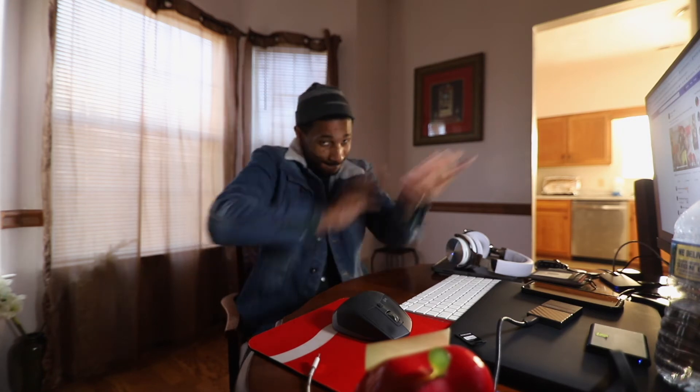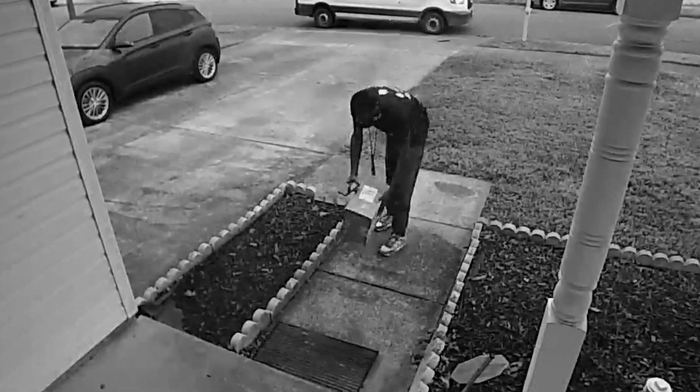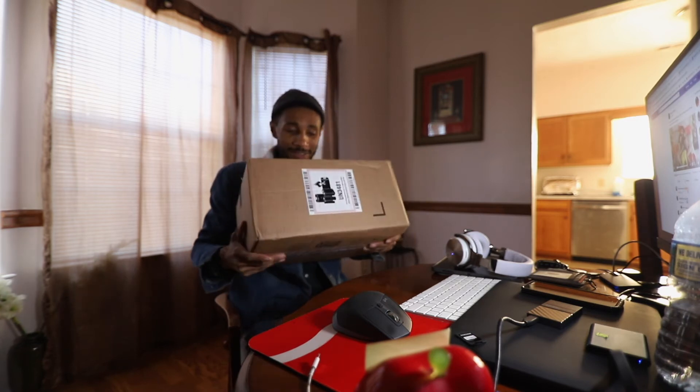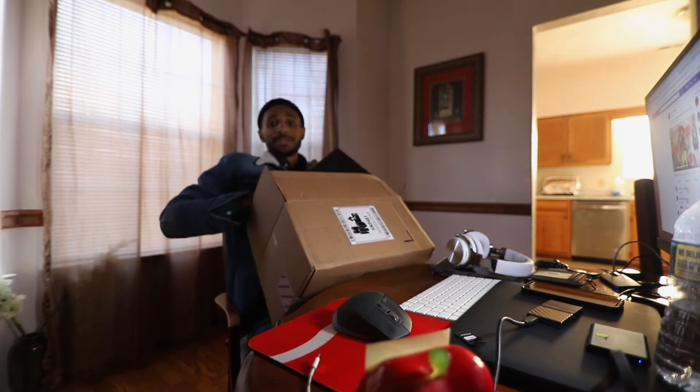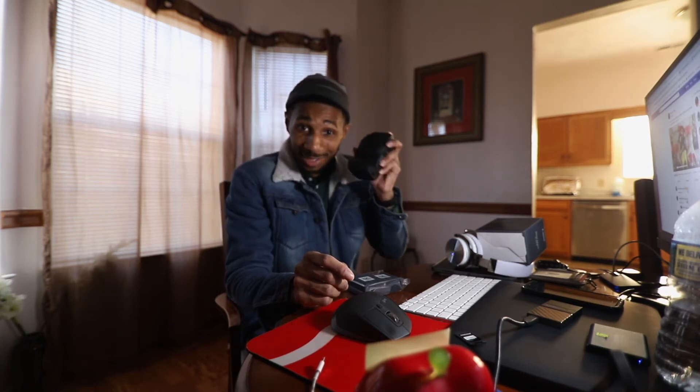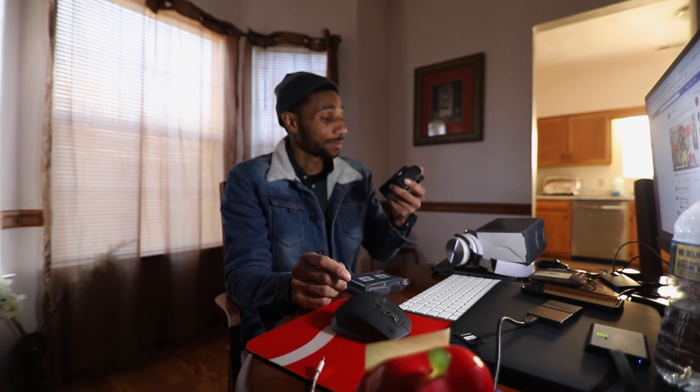It's here! My package is here. I feel like you guys already know what it's gonna be.